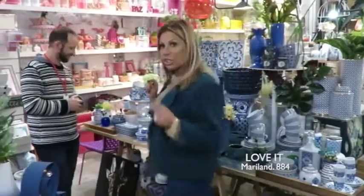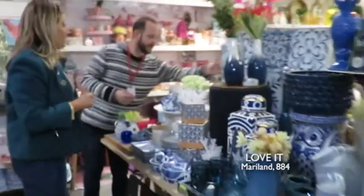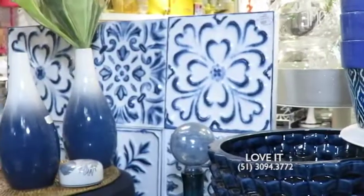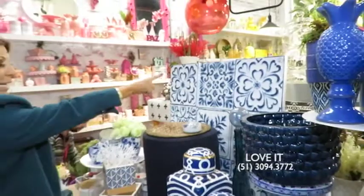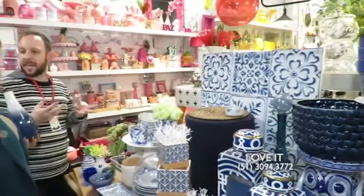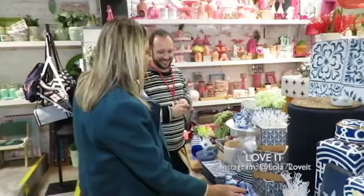Uma peça que eu acho muito legal mostrar, André — é essa aqui atrás. É um painel. Se você quer dar um charme numa parede externa, de uma varanda, olha que lindo! É um painel inteiro que imita esses ladrinhos. Os ladrinhos — exatamente! E são baratos, mas fazem toda a diferença.